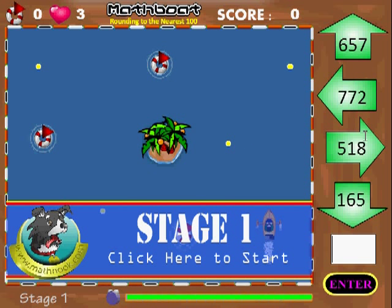You control the boat by these green arrows here. It's rounding to the nearest hundred. You'll have to round these numbers to the nearest hundred for the direction you want to go.